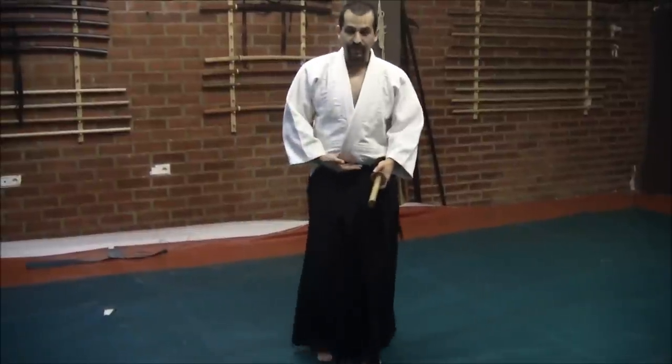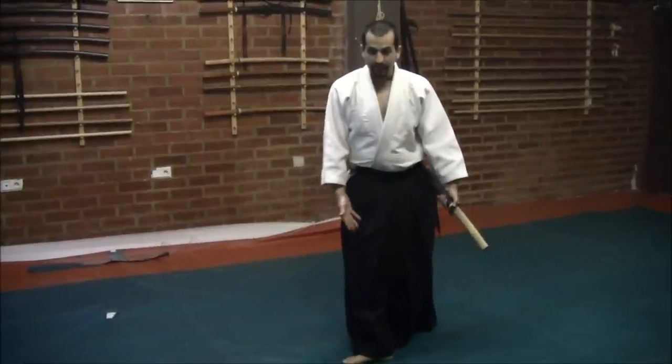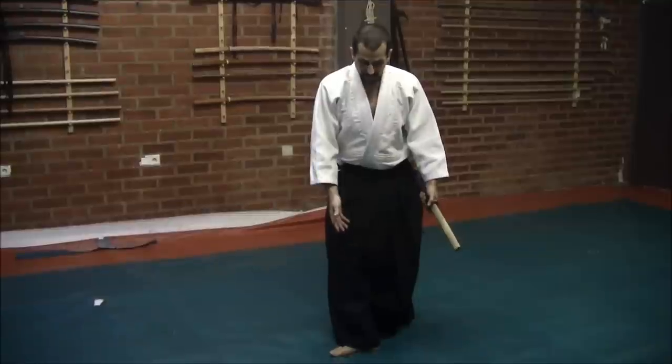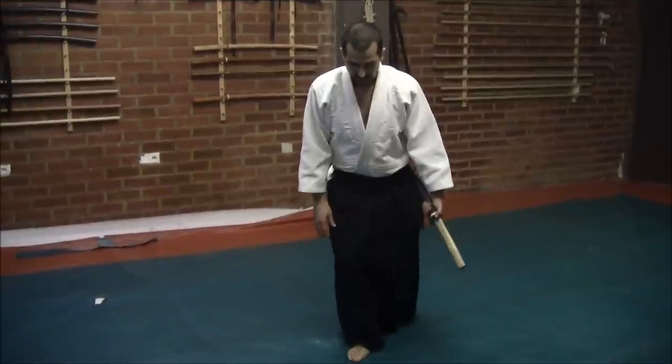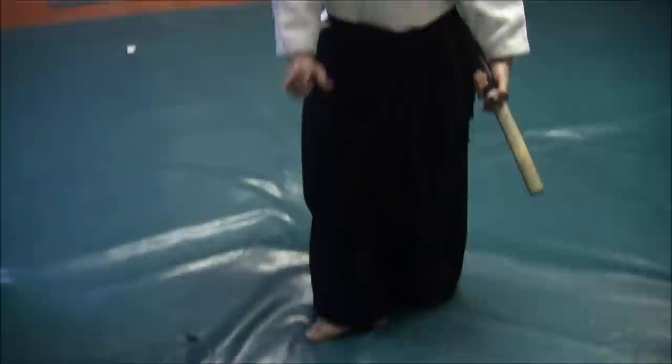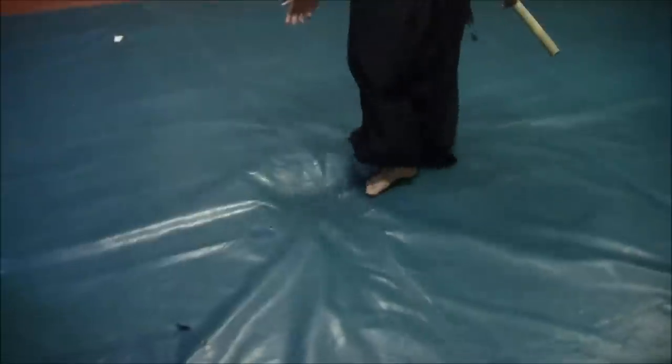The lower part of the body tries to confuse the opponent and create a vibration in their mind. This movement is called Zui Zen, which comes from 'zui' meaning water and then 'zen' like to go through or walk over. Zui Zen involves making really small steps to confuse the opponent.